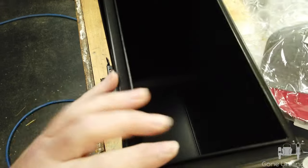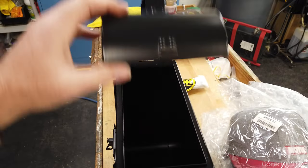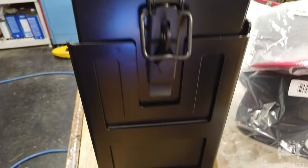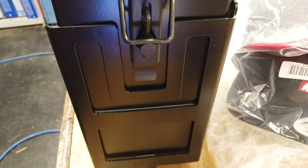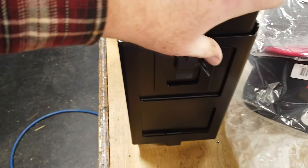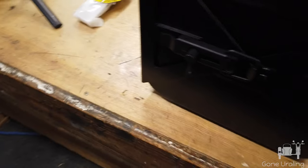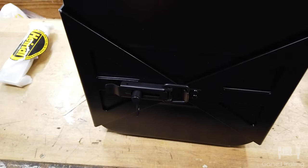He didn't put any candy or money in here though. I'll have to talk to him about that. So that's how it works, that's how it opens. There's a pretty good bit of room in here. It's more useful — you'll see when we put our stuff in it — than you think. Especially for stuff that you don't want to get at all the time, but you want it to be handy.